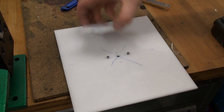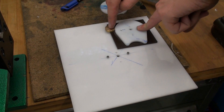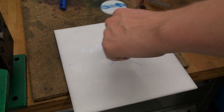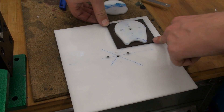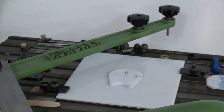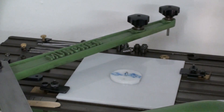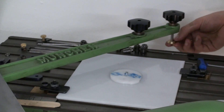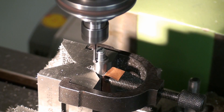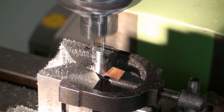I had to make a new holder for my templates as the old one was too small to give me enough room to go around the templates with my follower. There was also not enough place for the clamps to hold it down, so I made this new much bigger template holder. We have the template, the part is already sanded up, and we are using our big 20mm follower.